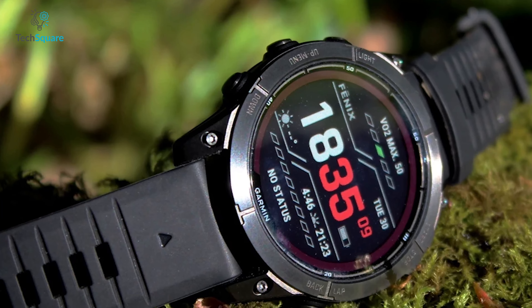The Fenix 7 Pro now has a new heart rate sensor. The next-generation sensor incorporated in the Fenix 7 Pro boasts more spatially diverse optical sensors, resulting in improved performance tracking across a wide range of sports modes and offering enhanced monitoring capabilities for various athletic activities.